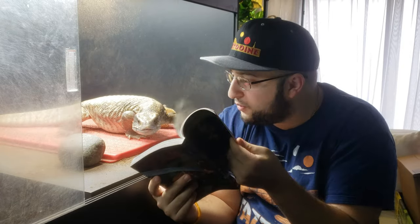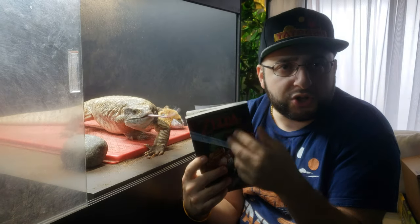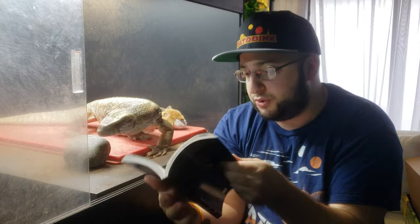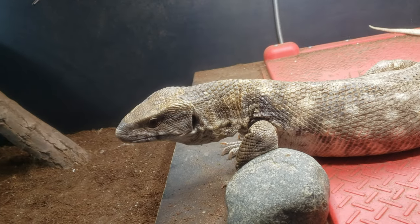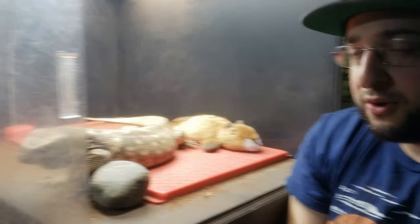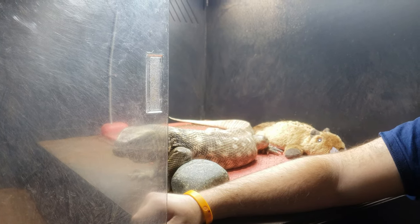He gets close not because he's coming to me — maybe he's still nervous about that — but because he wants to know about the book. Then he realizes, 'Oh, this is cool, and I'm next to this person and they didn't do anything bad to me.' We're figuring it out together. After a very positive interaction like this, he just lays down right there. That is what I don't see people doing — they do it the wrong way.